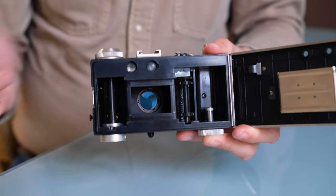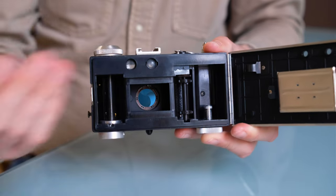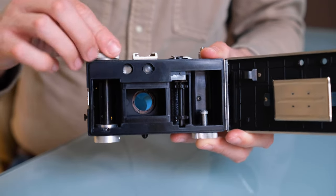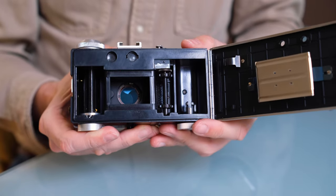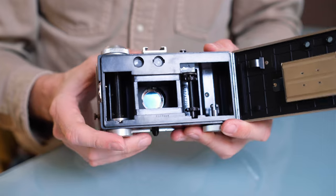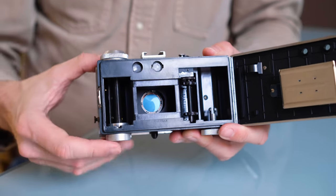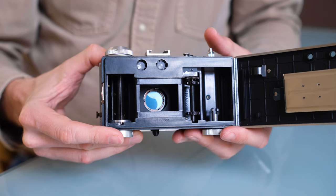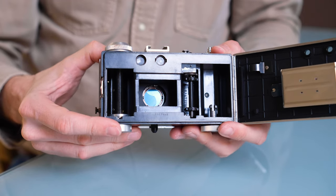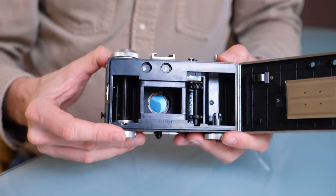You push in here and it opens the back. The film goes here — it's a bit the opposite to many other cameras and you wind it onto this spool. Film rewind is this thing down here, and here you can also see the leaf shutter that's built in. It's a very ingenious design — a pretty big leaf shutter, which is why they were able to make interchangeable lenses for this camera.